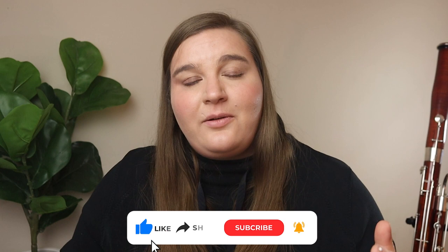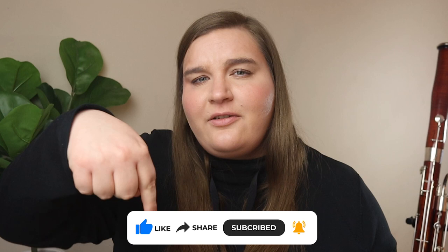If this video was helpful, please give it a thumbs up and make sure you're subscribed to the channel. Let me know in the comments: what fingerings are you struggling with, or what fingerings have you had to overcome to get better at the bassoon? I'm curious to know what you've struggled with and if there's anything else I can help with in the future.